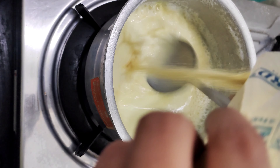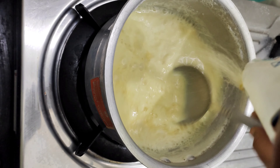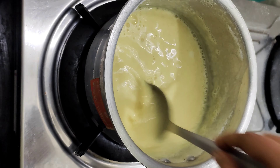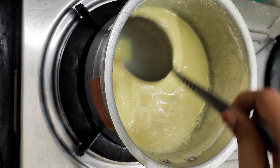We are going to open the packet powder into the pan. We are going to use 100 grams. I'm going to take the measurement.